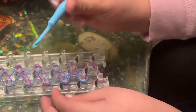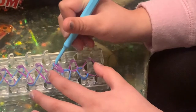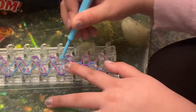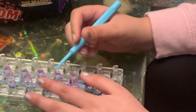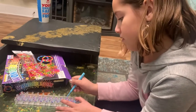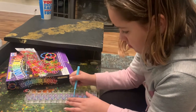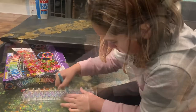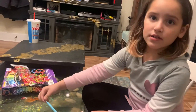And then you keep repeating, and then I will turn it and move on. And you don't have to use these colors — you could use different colors if you like. So now this is done.